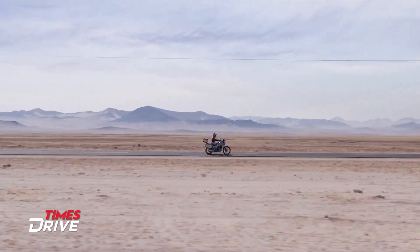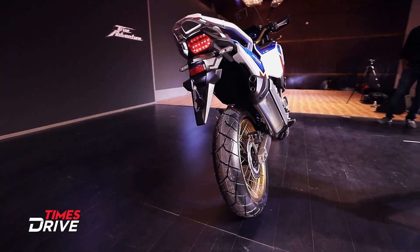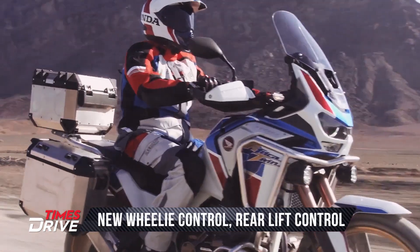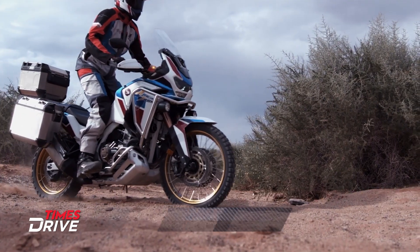On the technology side, a new IMU setup is given. The features you'll get include wheelie control, rear lift control, and ride-by-wire. Cruise control is also given in the Africa Twin 2020.